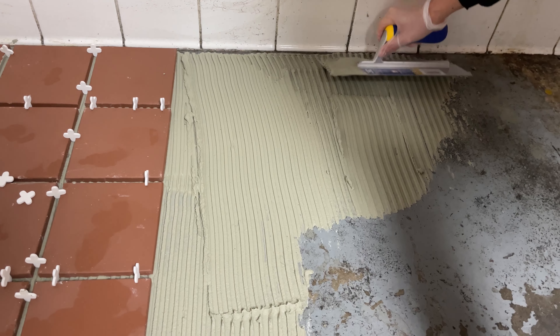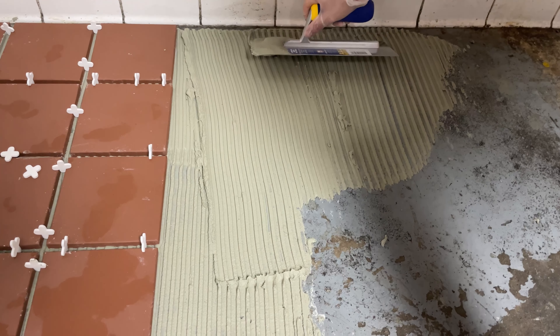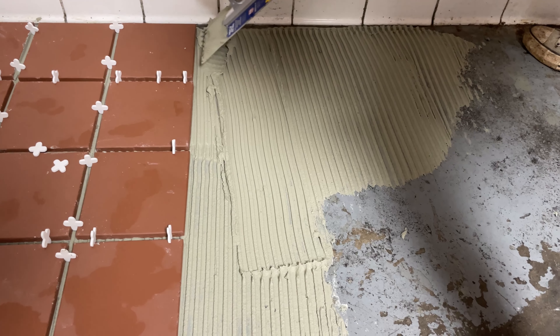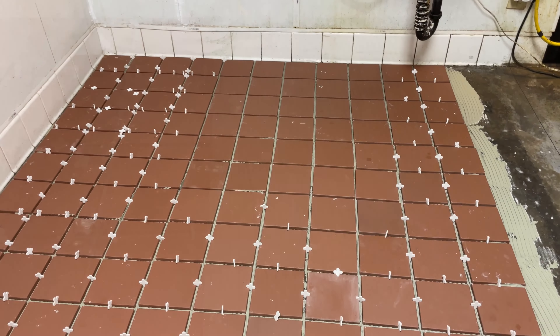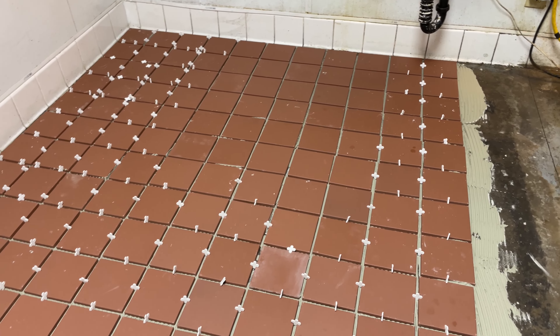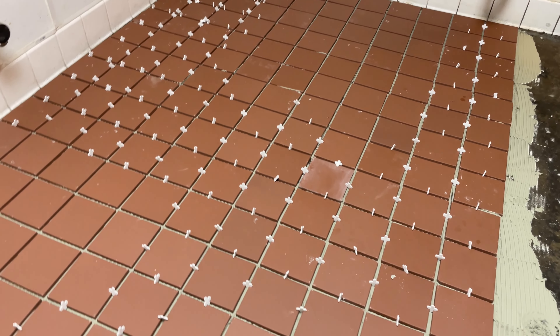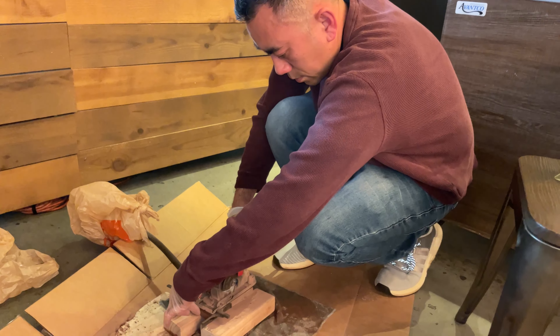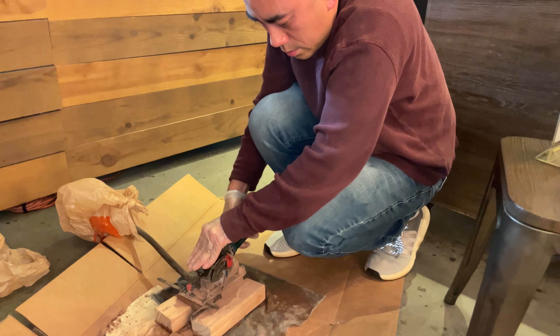Pull the thinset straight and lay your tile. When you do a circular motion it's easier to break the tile when something falls on it, so pull it straight — it grips better. This is two hours of work and it looks pretty good. My brother is cutting tile to make our job easier.